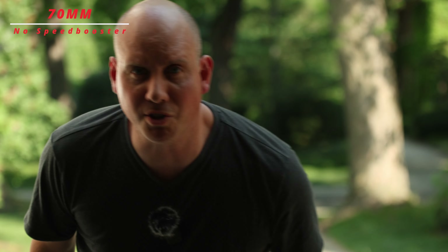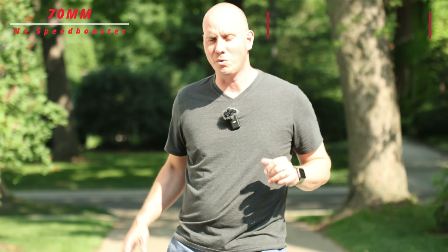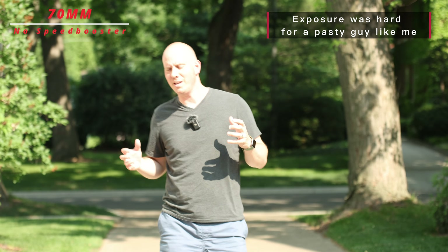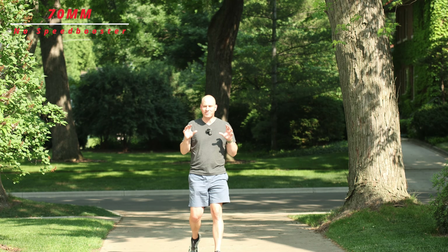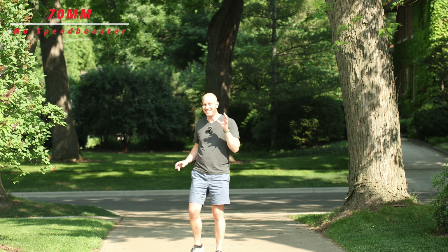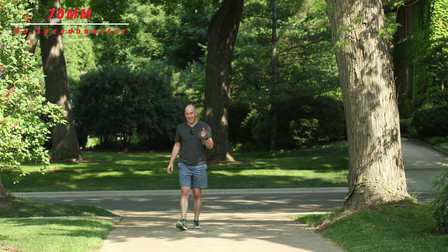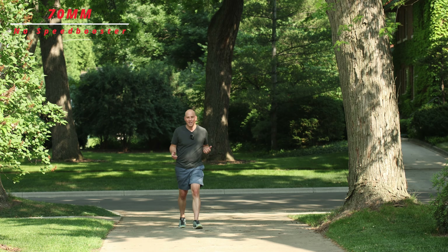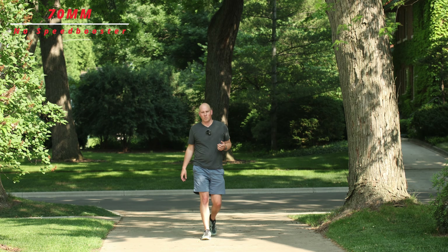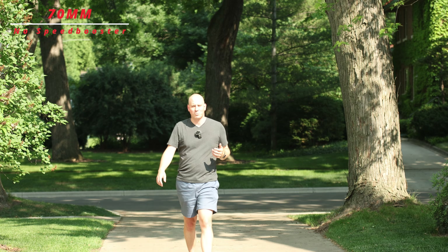This is what it looks like without the speed booster on. This is at 70 millimeters, and so it does have more of a punch in compared to a full frame. I actually have the R7 because I want the lenses to punch in a bunch, but it is nice that you can do the speed booster, and instead of a 2.8, all of a sudden this lens becomes a 2. And if you have a 1.4, all of a sudden it becomes a 1.2 or a 1 — I think a 1.4 becomes a 1, which would be amazing.